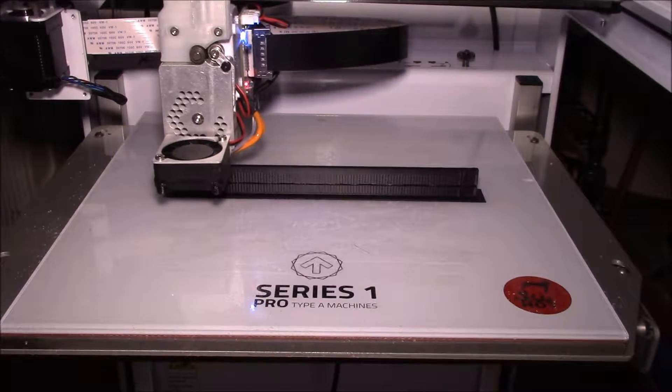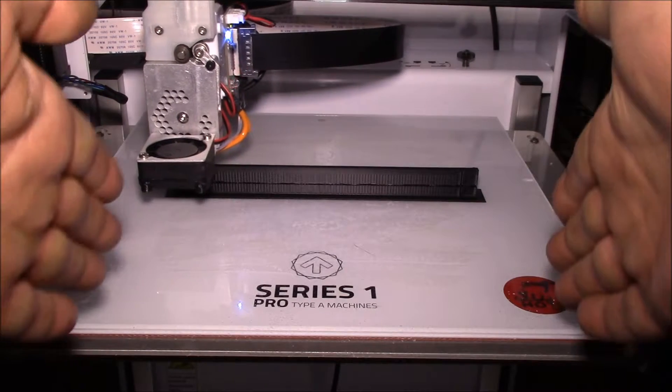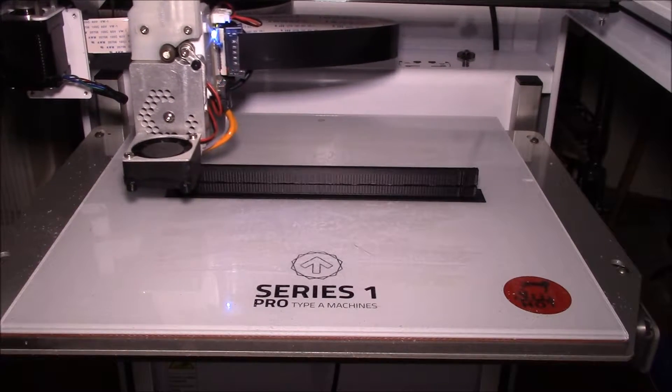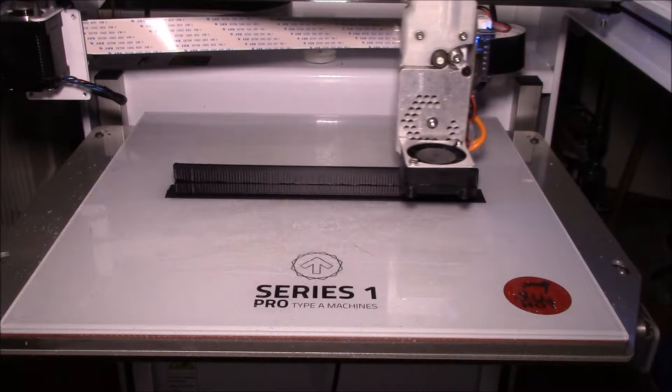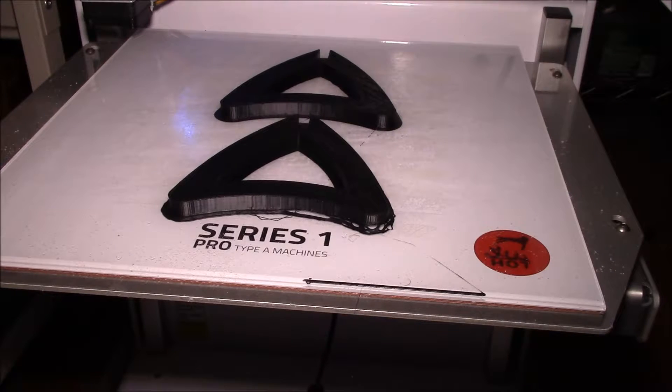What I'm doing is making a spool holder for my nylon filament, which comes on about a six-inch wide, 150 millimeter wide spool — a lot wider than the supplied filament holders. Just finished printing the two side brackets for the spool holder.